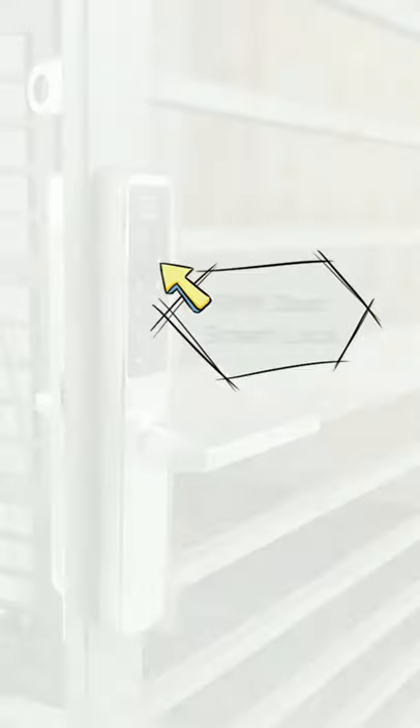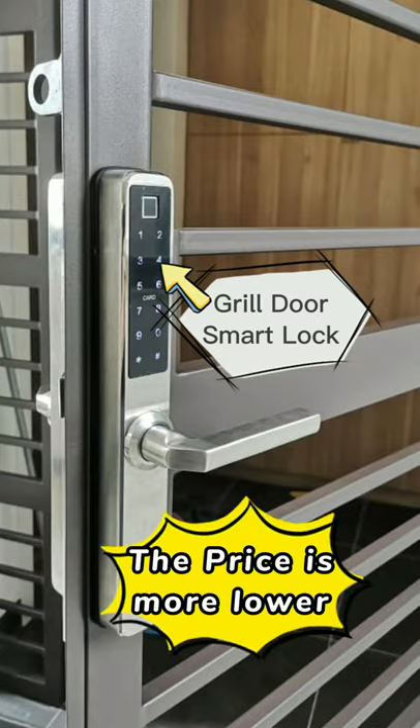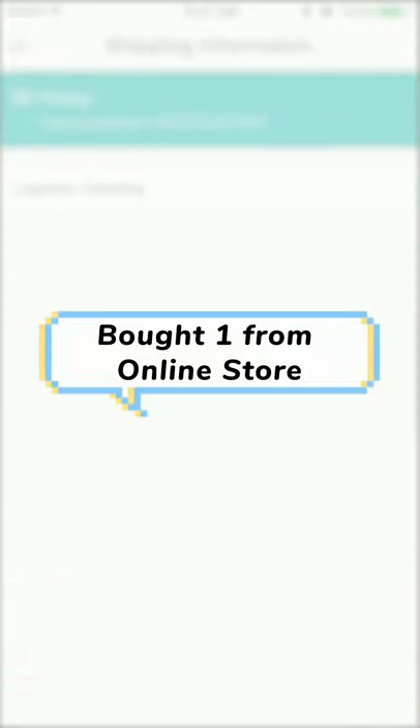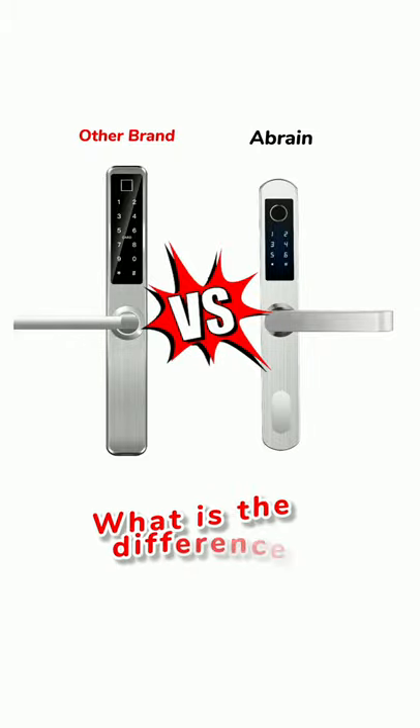Recently, some customers told me that other companies also have smart rail locks like the Ebon, and the price is lower. I wanted to find out the answer, so I bought one online. After using and testing it for one week, I can finally tell you what the differences are between them.